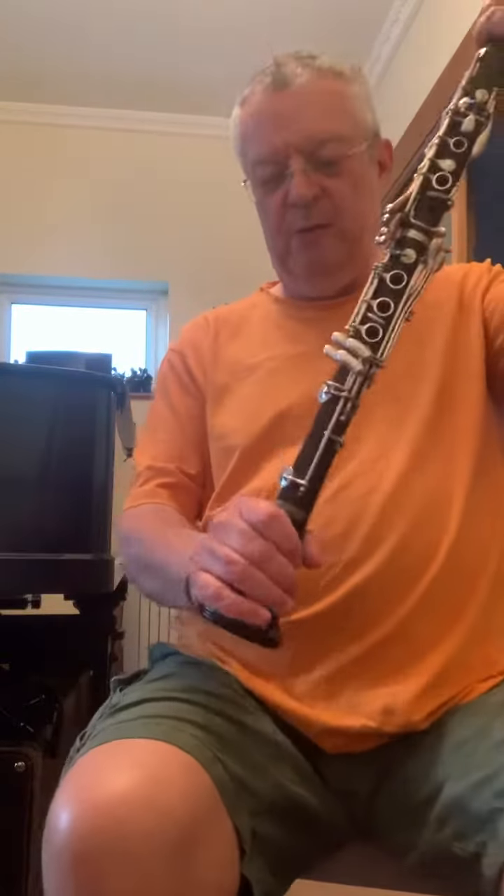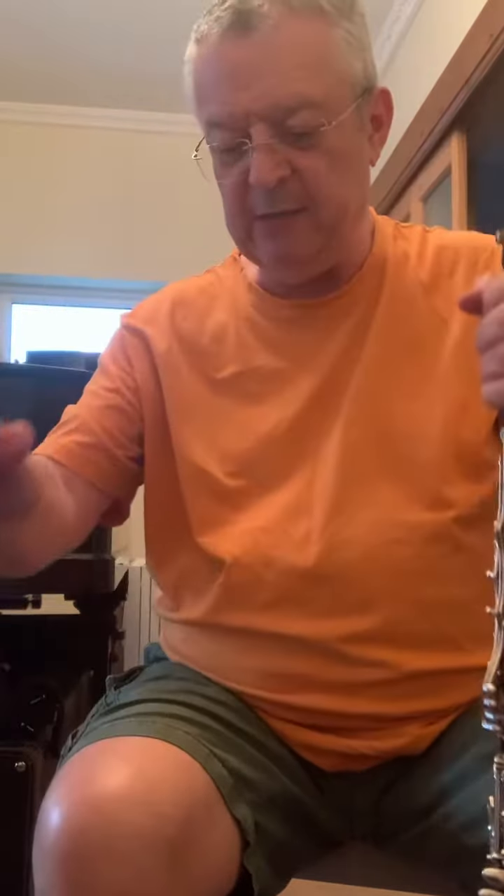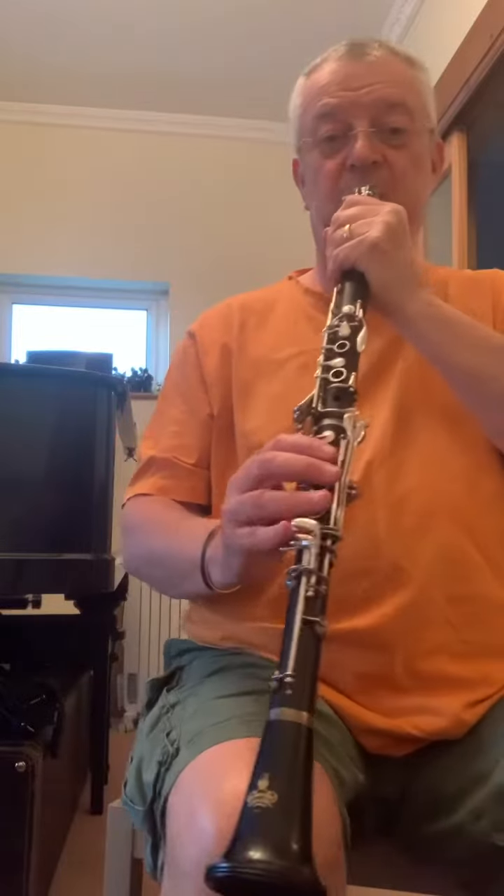Hello there. I'm just doing a quick demo for Mike for these pair of Boosey & Hawkes 1010 clarinets that I've had for sale. So here's a quick...